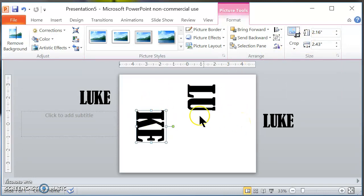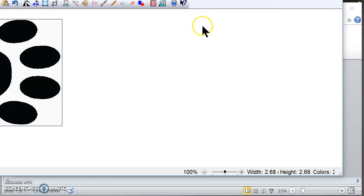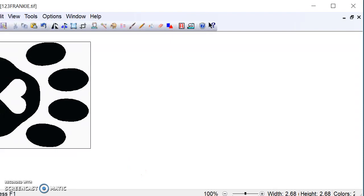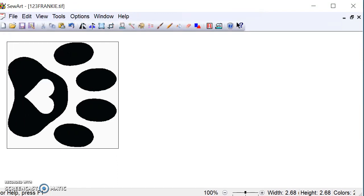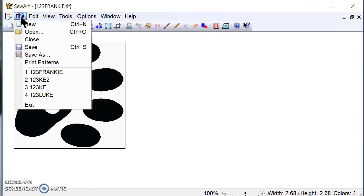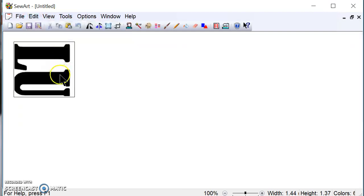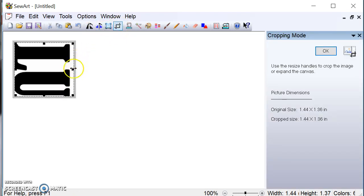Now I'm going to right-click, copy this, and go to my SewArt software. If you're not familiar with SewArt, you can purchase it online for around $75. I'm going to start a new file in SewArt, go to Edit, and paste. Then I need to crop one more time in SewArt to remove the white area around the letters.